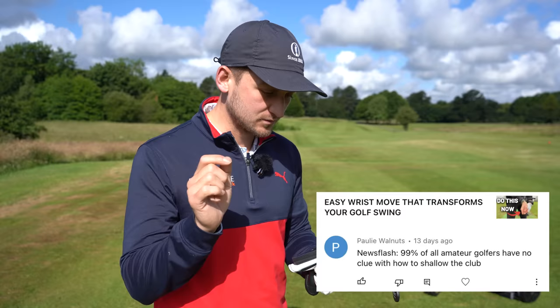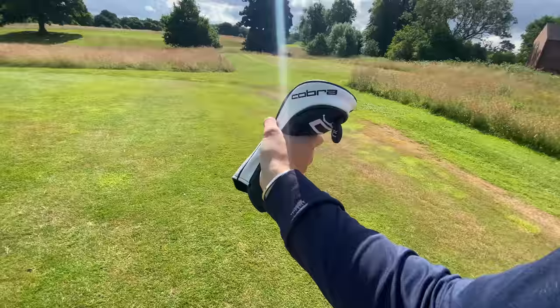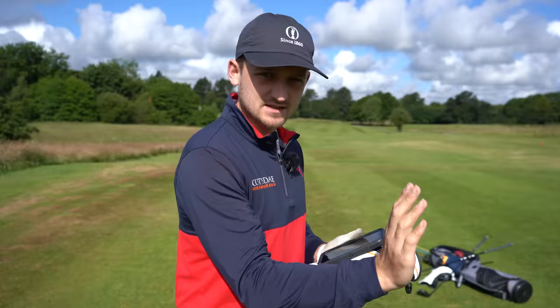This question comes from Paul, who said about 13 days ago: 'Newsflash - 99% of all amateur golfers have no clue how to shallow the golf club.' Well, after today's video, the simple head cover drill will give you all the information you need. There are two parts: something you can do at home and something you can take to the range and course - all in under five minutes.